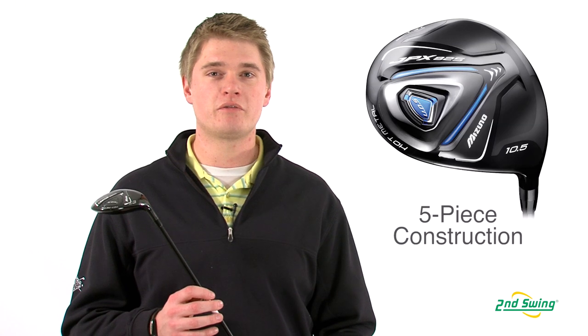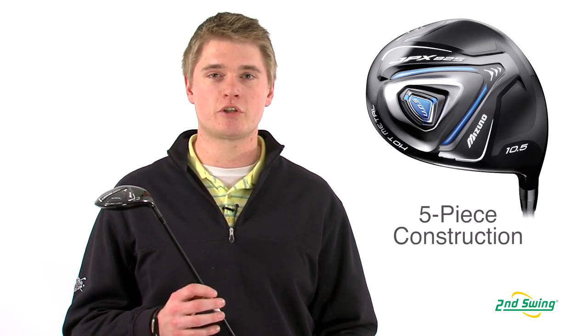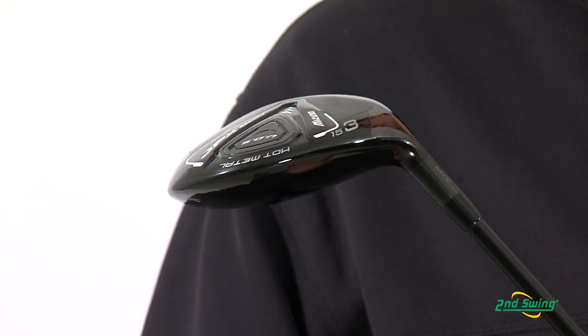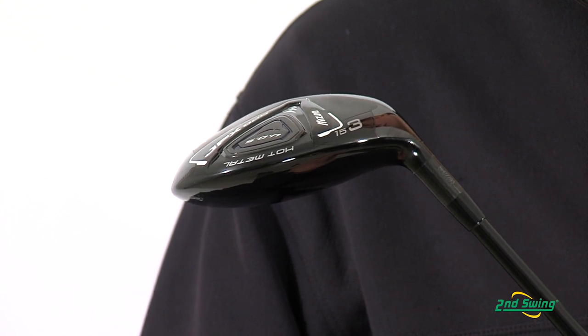Jason Henning with Second Swing here today to talk to you about the Mizuno JPX 825 fairway. The 825 fairway is designed with a five-piece titanium head to help you launch the ball high while keeping spin rates low, which allows you to have a high, straight, penetrating ball flight.